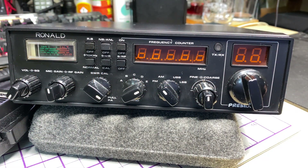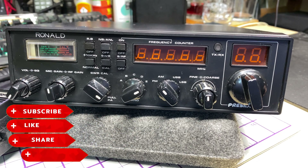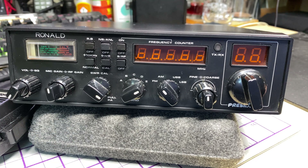Hello and welcome to this episode of Microchips. On the bench today we have a President Ronald, which is very similar to the Superstar 3900F with the built-in frequency counter. Before we start, don't forget to like, share, subscribe, comment on Facebook, join Patreon, buy me a coffee, and have a look at my website microchips.net.